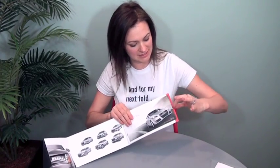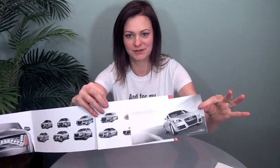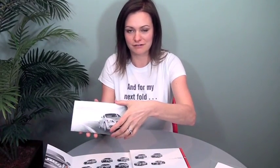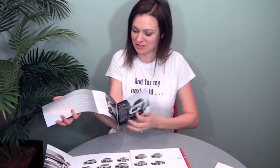And then it has a kind of a red edge here with a die cut and a little arrow that indicates to pull this out. So you pull this out and it's a little nested four panel roll fold brochure. All sorts of nice information.